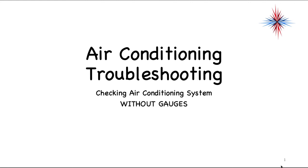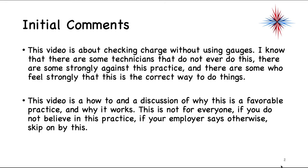In this video I want to talk about a highly debated topic within the HVAC industry: checking air conditioning systems without the use of gauges. I do have a couple initial comments before we go heavily into this video. There are some technicians out there that do not ever do this — some are strongly against this practice, and some feel strongly that this is the correct way to do things.